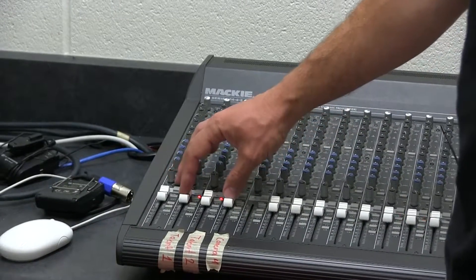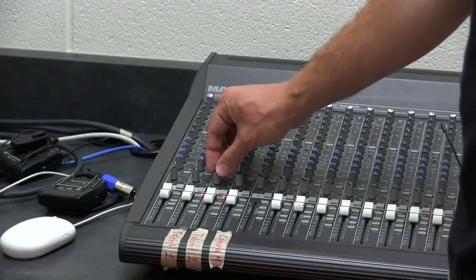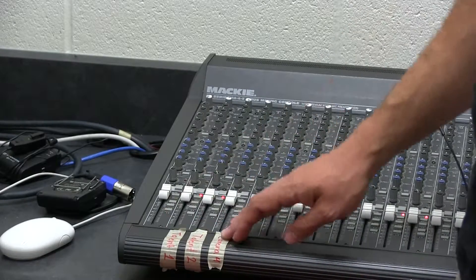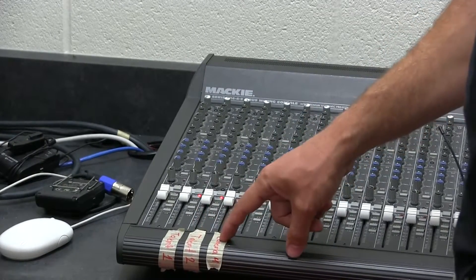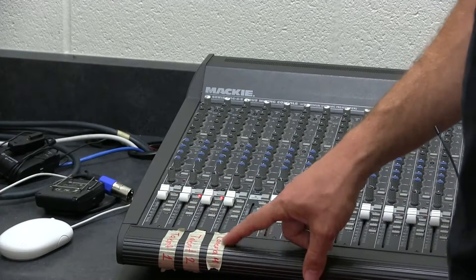These are the sliders. They control the volume level of the microphones. We use these three typically: Talent 1 — that's the first anchor; Talent 2 — that's the second anchor. And then if we have a guest in the other studio, we'll put them on this one that says Camera 4.